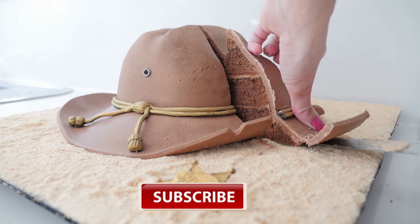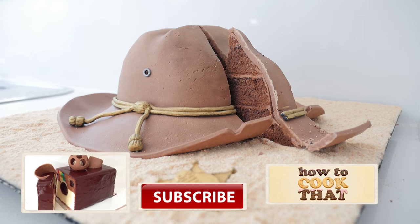Subscribe to How To Cook That for more cakes, chocolates and desserts. Put all of your requests in the comments below.